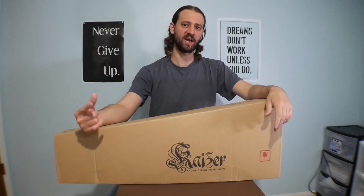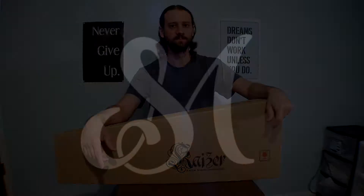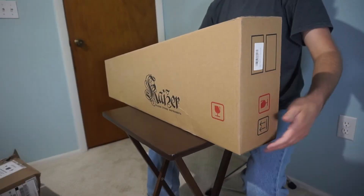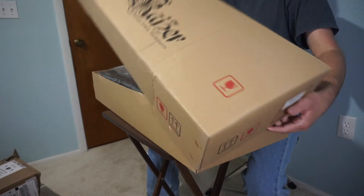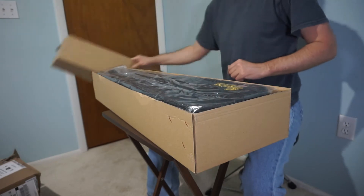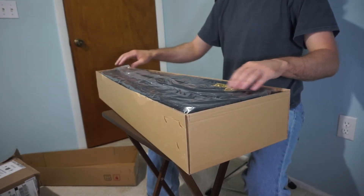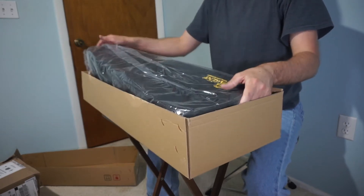Greetings! In this video I'm going to unbox Kaiser's VLN 1000 violin. Here it is in the box — let's open it up. There you go, it comes in this case.